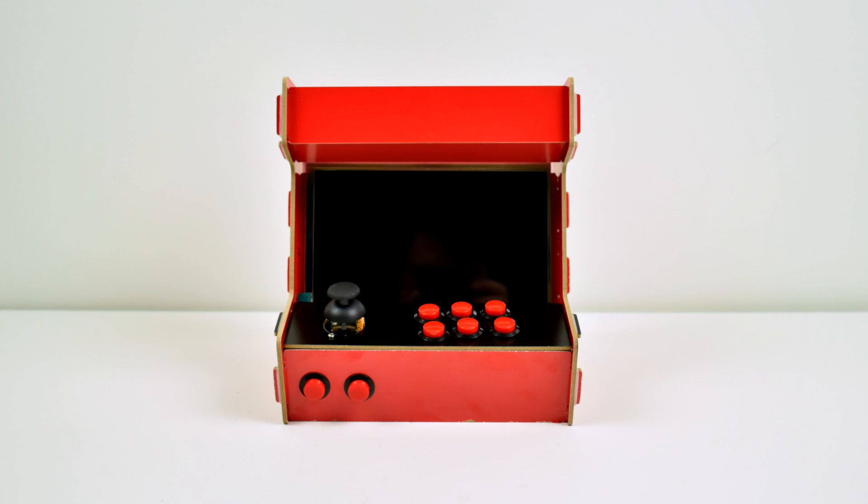Hey, what's going on guys? It's ETA Prime back here again. Today I wanted to just show you my new Raspberry Pi powered baby bar top arcade. This is the Raspberry Pi baby bar top. Super small.